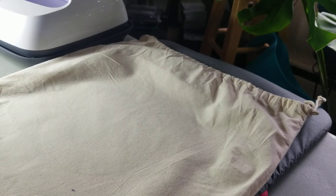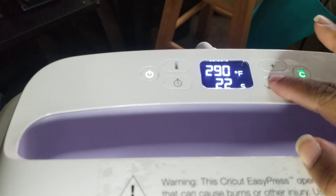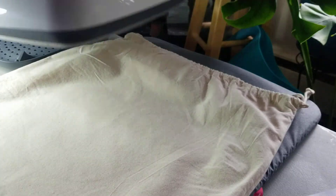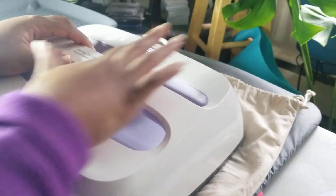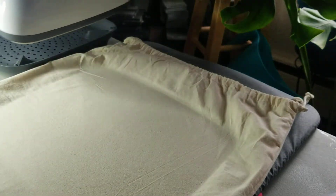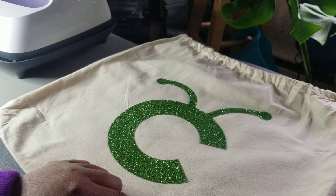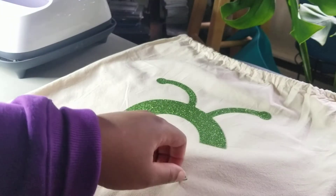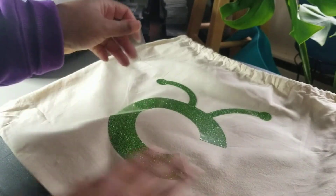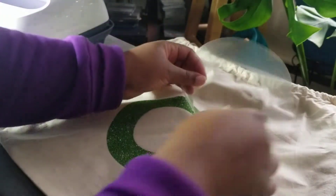Don't forget to adjust your timer to 15 seconds. Light pressure. It just beeped. I'm going to remove it, flip it over, and then peel off the protective layer. I'm going to start here on the bottom corner and lift it up.